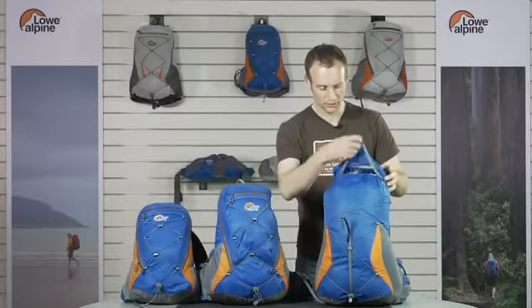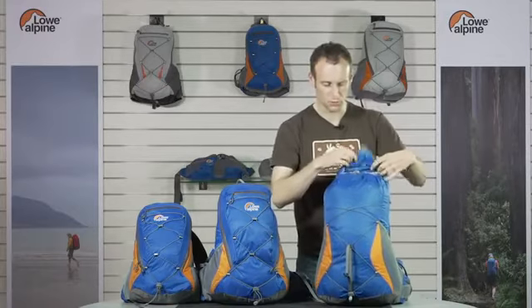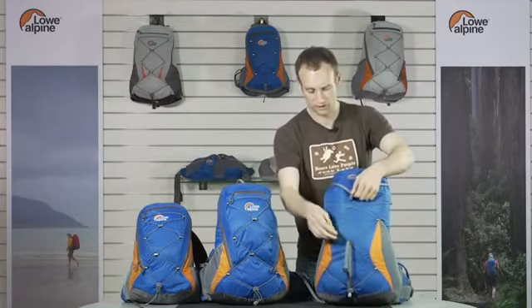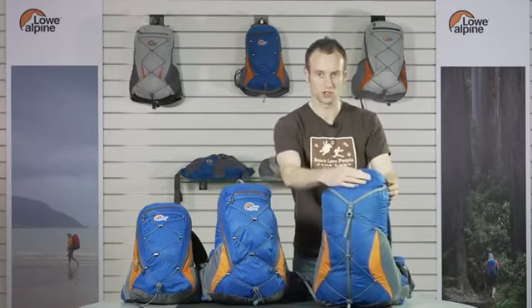The 28 is a top loader because typically on a mountain marathon you'll be stuffing items in that you won't need to access until mid-camp, and then of course there's a lid pocket for the items you need during the day.